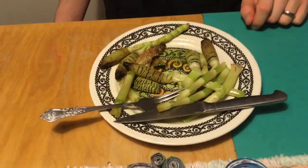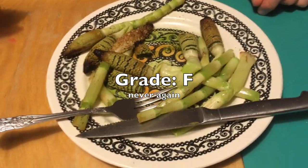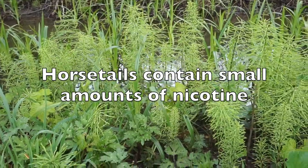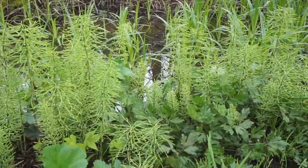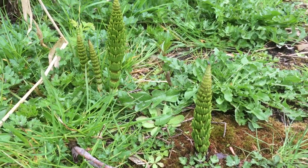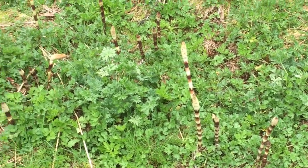And there we have it — our sad, sad plate of horsetails. We give you an F. One last note: horsetail also contains small amounts of nicotine. When ingested in small doses, it's considered safe to eat. But I really wouldn't recommend anyone who's pregnant, suffering from an existing health condition, or sensitive to nicotine to try this. I actually wouldn't recommend anyone to try horsetail, period, because it just isn't very good.